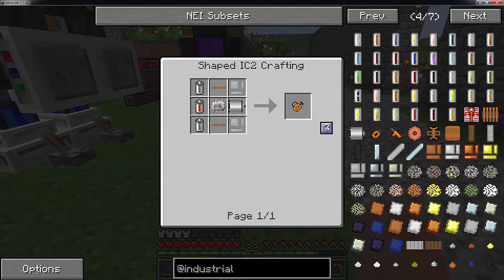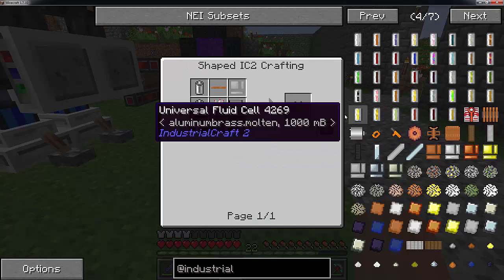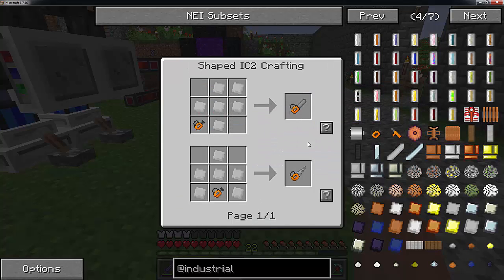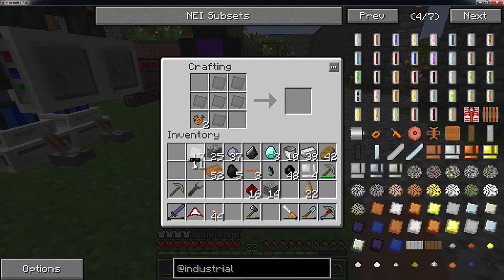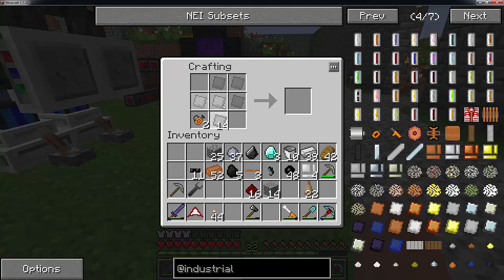Now the recipes - you need six iron plates for each the chainsaw and the drill. So just do the chainsaw first, and here we go. You are going to have to roll a lot of these out; they do take a few minutes.